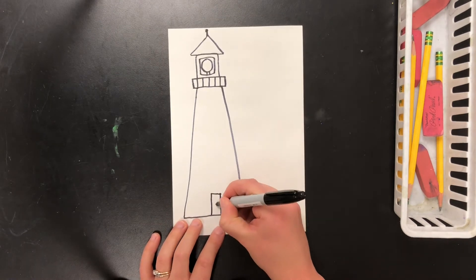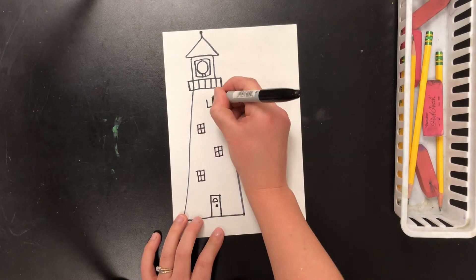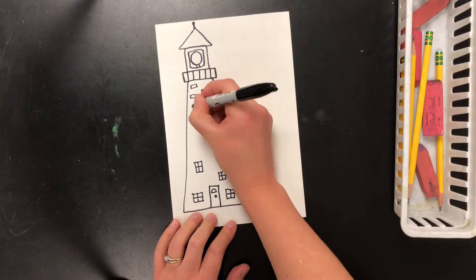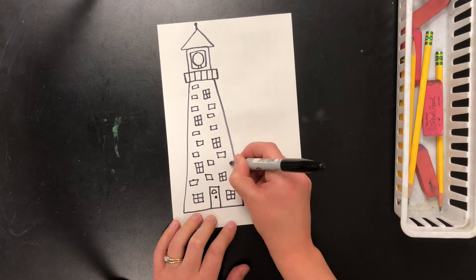Now you can add details like a door and windows. You can do stripes or polka dots on your lighthouse — I'm going to do bricks on mine. And sometimes there's a little house attached to the lighthouse for the lighthouse keeper to stay in, so I'm also going to draw a little house next to my lighthouse.